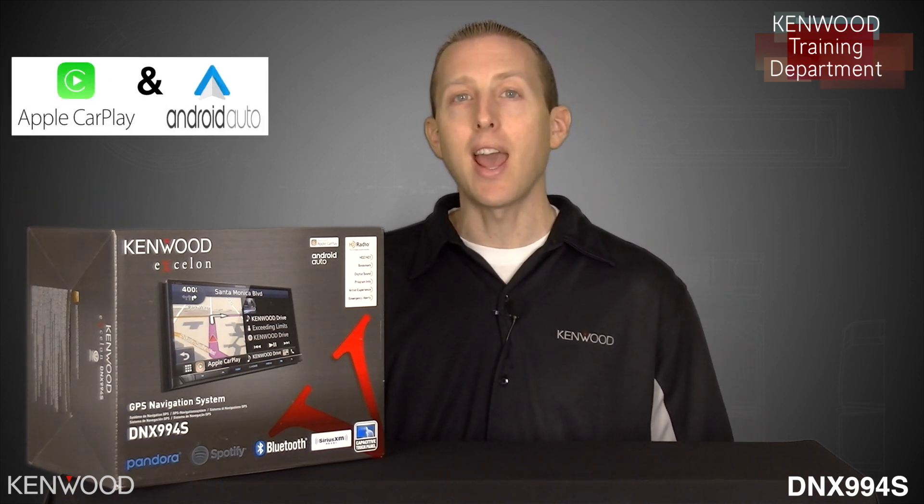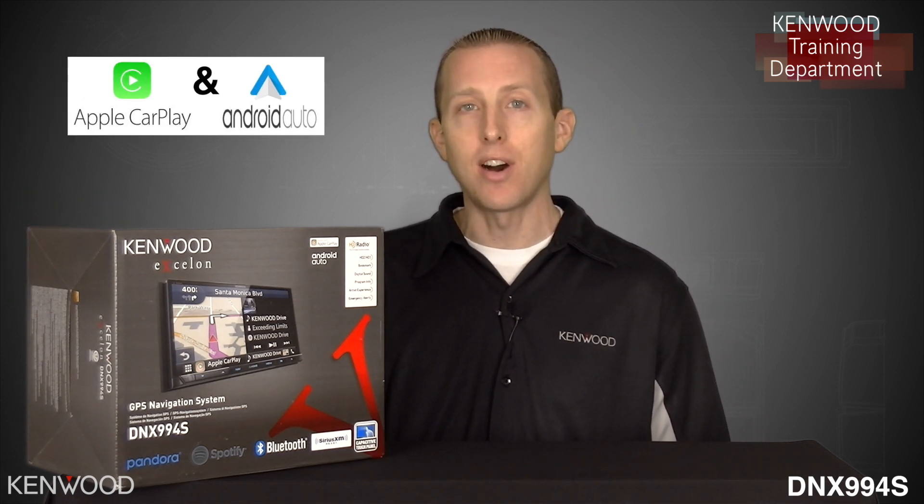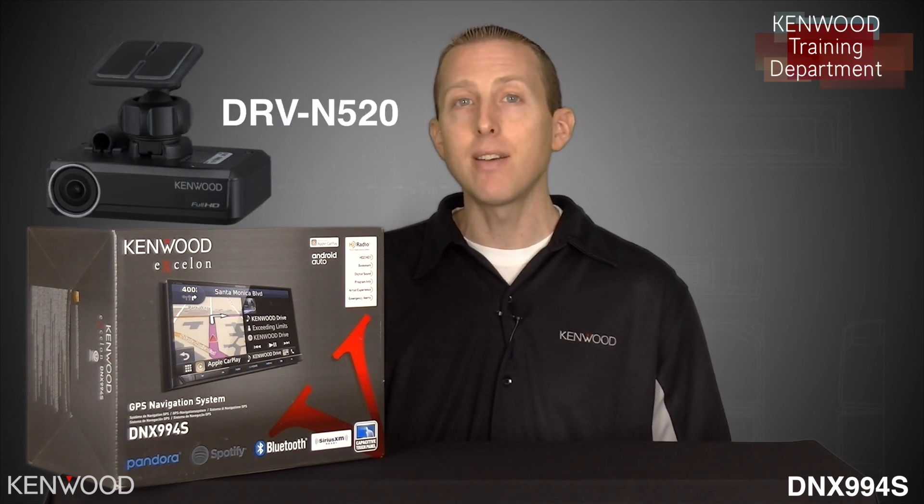It supports not only Apple CarPlay and Android Auto, but now it supports our integrated dashboard camera, the DRV-N520 with touchscreen control, as well as super high-resolution DirectStream digital DSD file format support.